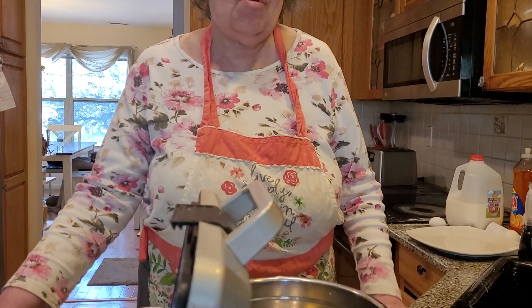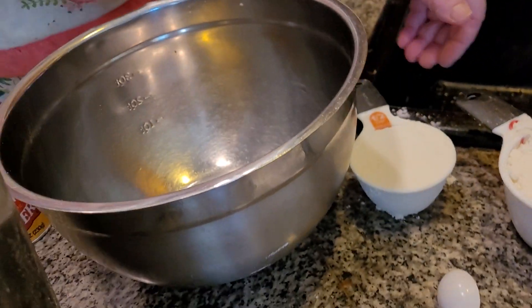Well, hi everybody. Today on this icy, frosty, cold day, I decided I'm making cocoa waffles. You want to make sure you eat something that's warm. You don't want to eat anything too cold on this freezing cold day.